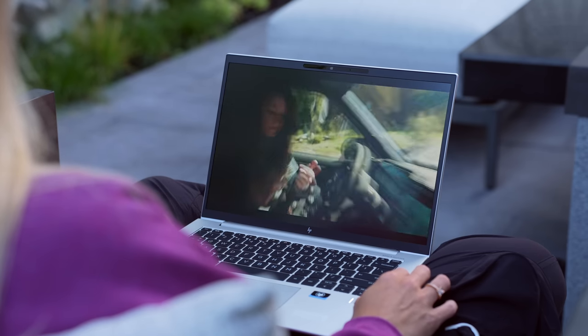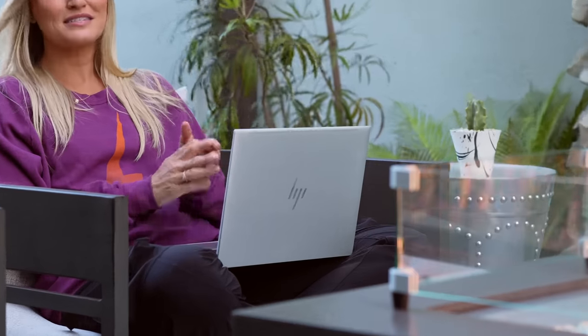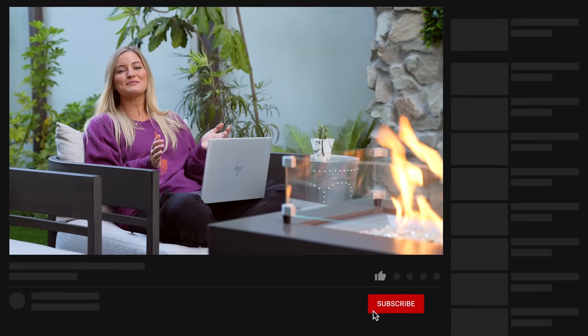I had a really fun time checking out this HP EliteBook 845 G9. This was the 14-inch model, and it does come in a bunch of other configurations. If you guys want to see the full lineup they have available, I'll put a link in the description where you can check that out. A huge thank you to HP for partnering with me on this video. Don't forget to subscribe if you haven't already, and be sure to hit the bell so you'll be notified when I post new videos. I look forward to seeing you guys in my next one!